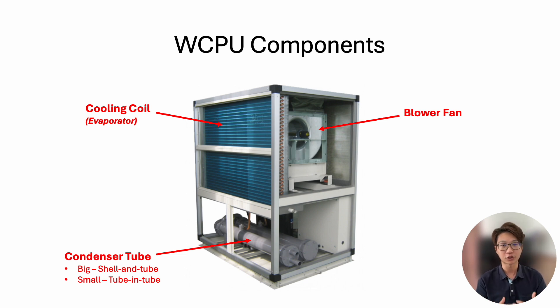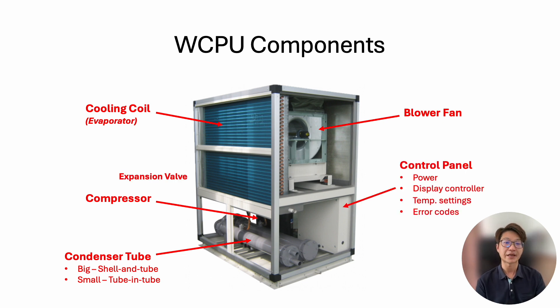We also have a compressor, usually a scroll compressor, often in multiple units for capacity control — you can run one at 50% capacity or both for 100%, and you have redundancy if one compressor fails. There is also an expansion valve inside the unit. And we usually have a built-in control panel for power supply, along with an incorporated display controller where you can set temperature, check error codes, and link to a BMS system to read all sorts of data.